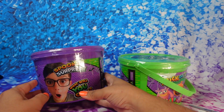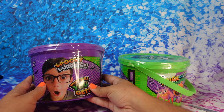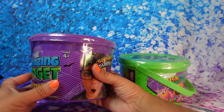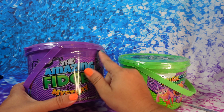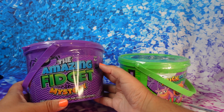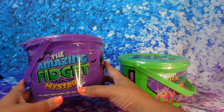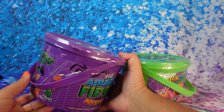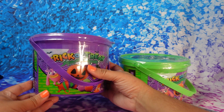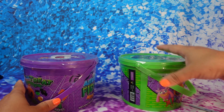To help me out opening these fun surprises — it says 'which one will you get?' I'm hoping they're not the same exact thing because one is purple and one is green. They also come with an amazing fidget mystery, and I like that you can use these buckets for trick-or-treating. These are the ones you can get — which one do you guys like?